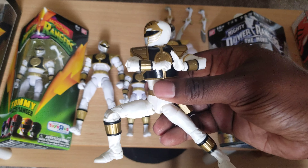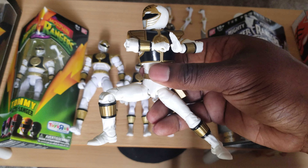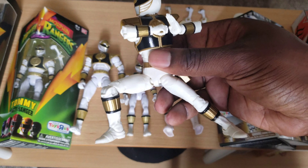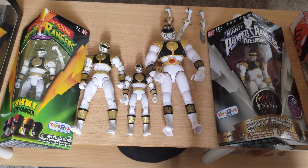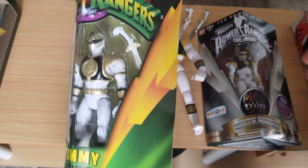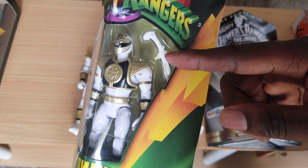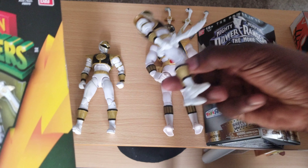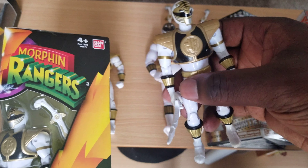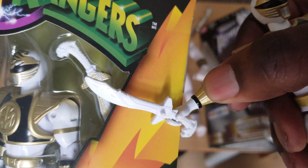Off the back, this is the best Tommy figure we've ever got. I did have an SH Figuarts figure, which I personally didn't care for and got rid of. This is a better compromise. Here's what we received — this Tommy I did not open, but it's essentially the same figure as the Action Hero one. That one was just 20 bucks; I can't believe I spent that. This one was 10 bucks and it's the same figure with just some gold here and there.